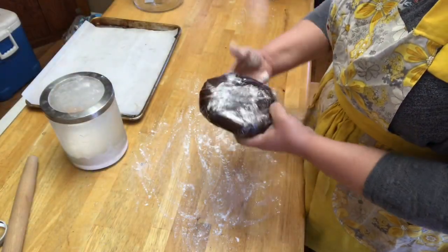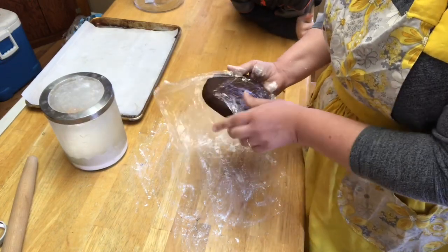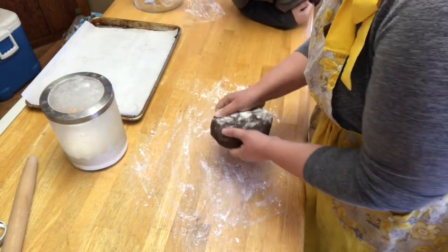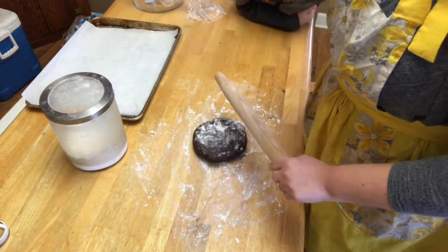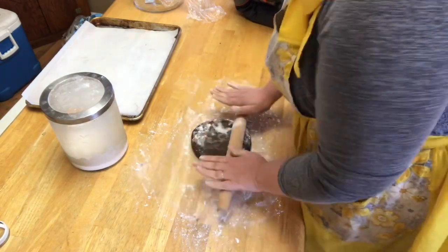Alright, it's been an hour. We are going to unwrap this and roll it out super thin. I've floured my surface and I'm going to flour the top as well so that my rolling pin doesn't stick. We're going to roll them out to about a quarter of an inch thick.